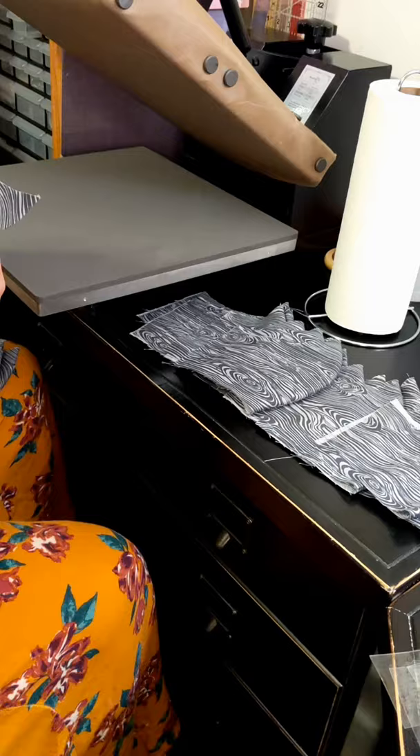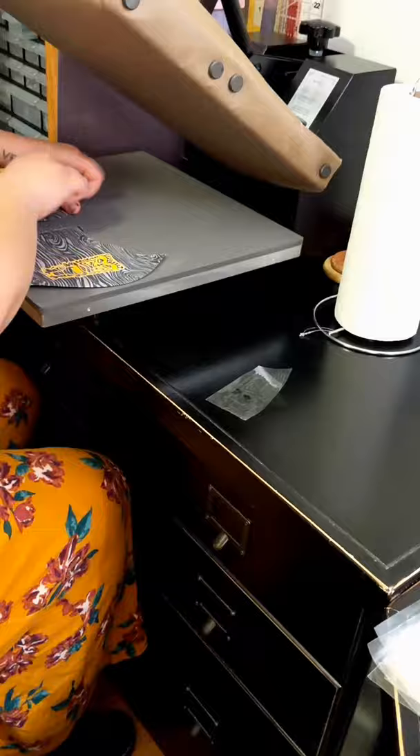Then I'm going to take my front pieces that are finished and put them good sides together with my black back pieces, and sew the top and bottom seams shut so it'll be like a tube.